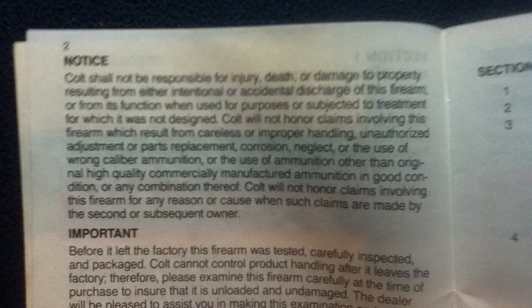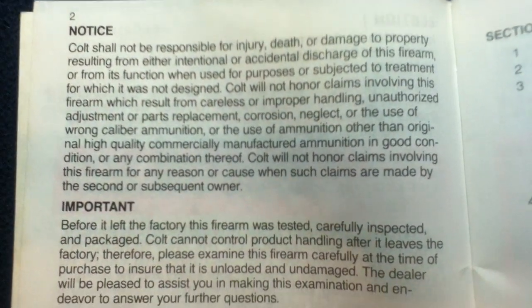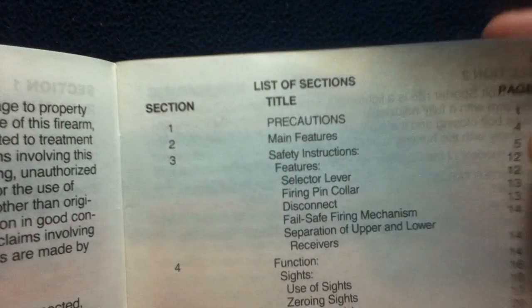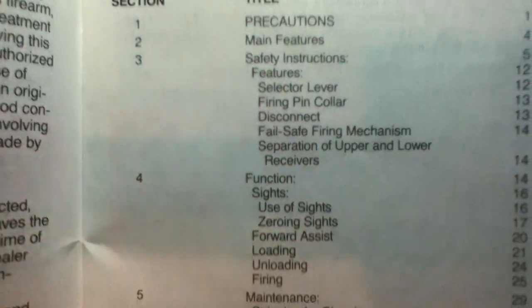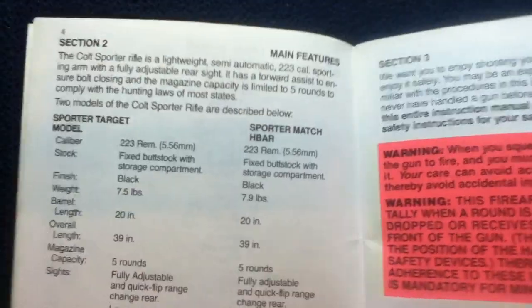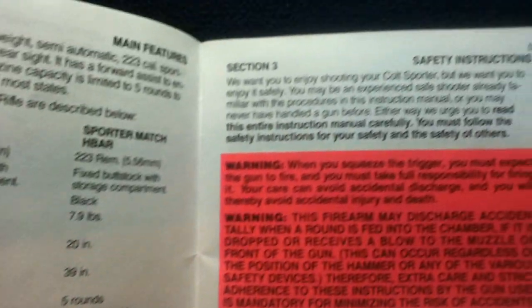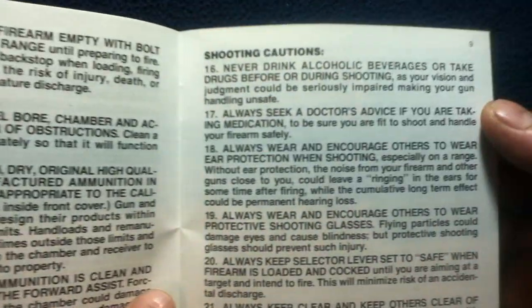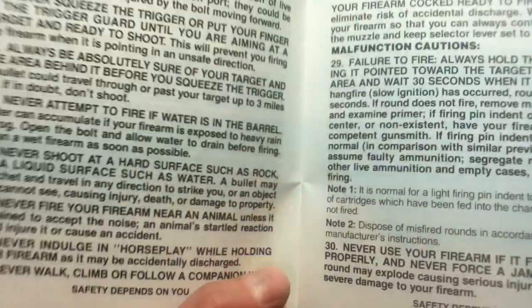Continuing, there are more warnings and notices, and then we get our list of sections. Section 2 has some stats, followed by more warnings in red, cautions, and more cautions as we keep going through the document.